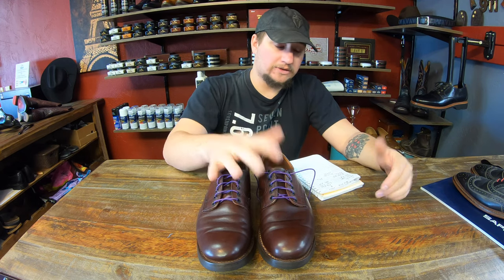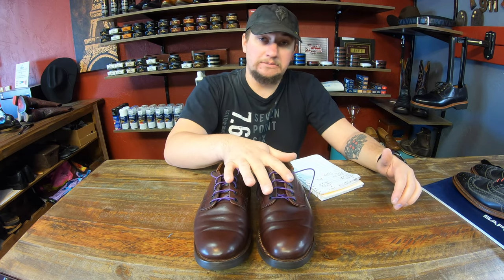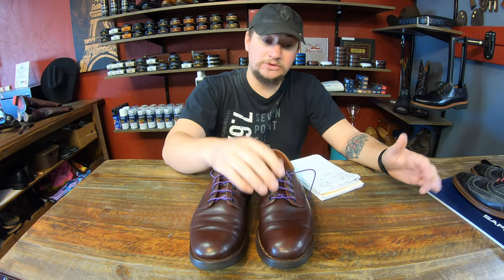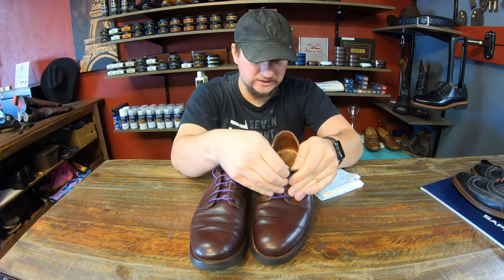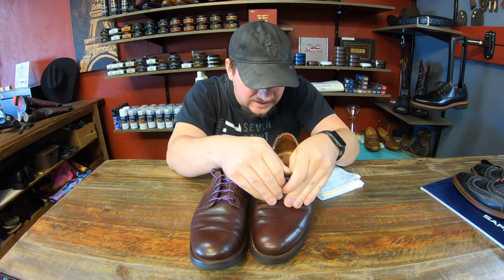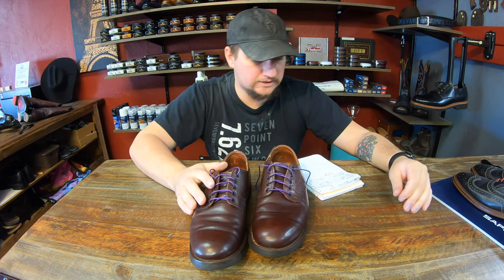These are a size 8.5D — that's what I typically wear, and these ones actually seem to fit. For those who may not know, I actually found these at a thrift store and I really liked them. I finally got myself a pair of Red Wing shoes, which is awesome. For all you Red Wing fans, this is the model 9042, if you're curious about it.